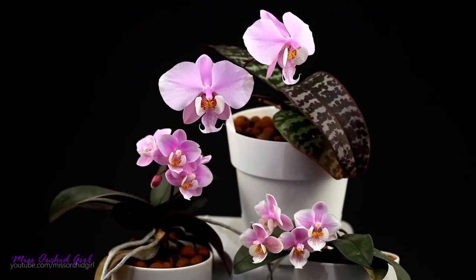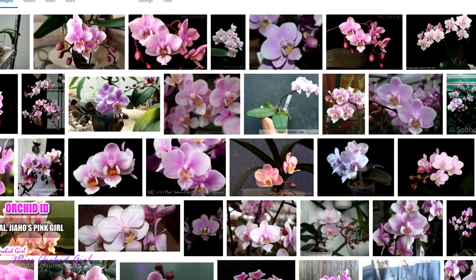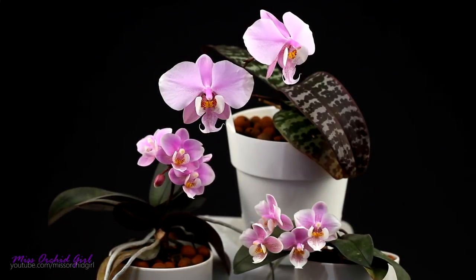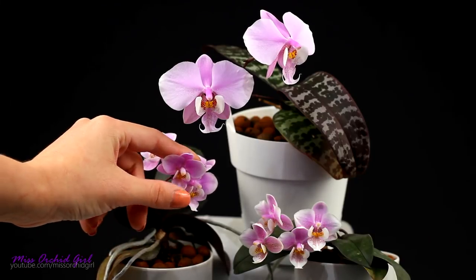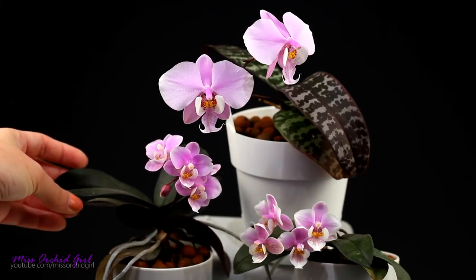The Phalaenopsis schilleriana is mother to quite a few hybrids on the market — the so-called complex hybrids. Here I have two of them; both are the Phalaenopsis Jho's Pin Girl. As you can see, they are very, very similar, but one has a pinker lip while the other has a whiter lip. They are both mini Phalaenopsis orchids with dark leaves.